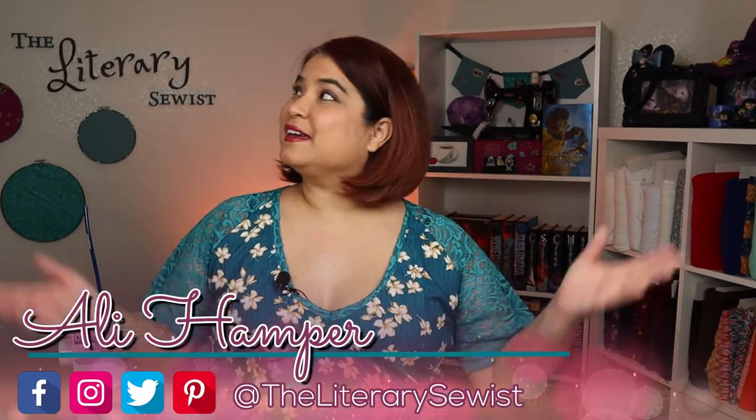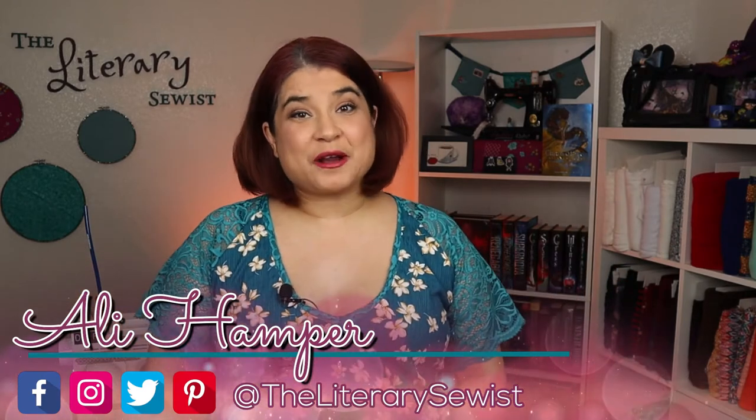Do you love making gifts for those you love the most? Nothing says I love you quite like a handmade gift, but sometimes we need those gifts to be quick and easy to sew. Hello, I'm Allie, a literary sewist. Here in my crafting castle I create projects inspired by the books I read. Today I will show you five quick sew ideas for practical and useful gifts that you can sew for your loved ones. Let's go sew!